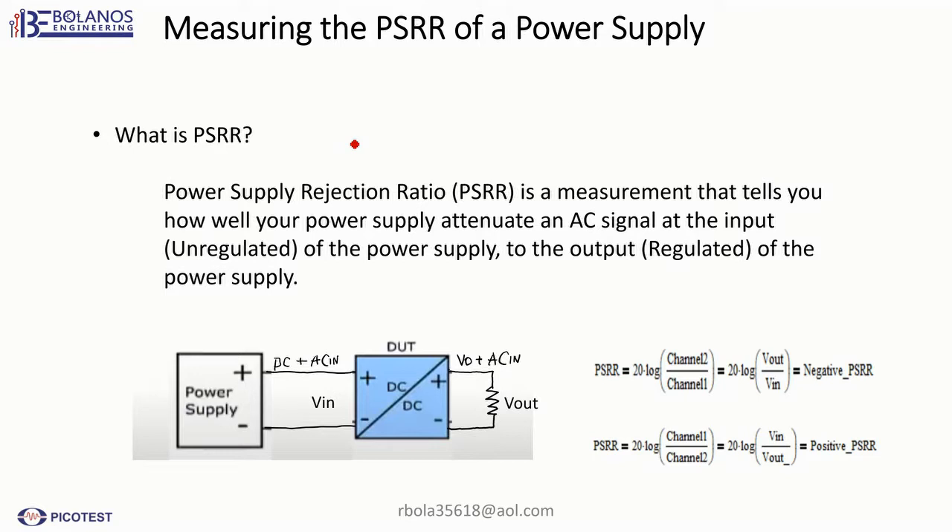So what is PSRR? PSRR is the power supply rejection ratio. It is a measurement that tells you how well your power supply attenuates an AC signal at the input of the power supply. So in this case, here you would have your input — this is the unregulated — and if you have a wiggle here, you're going to measure that input signal and then measure the output, which is the regulated, and measure how much that signal gets through.